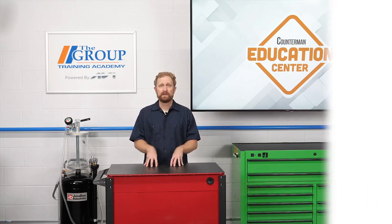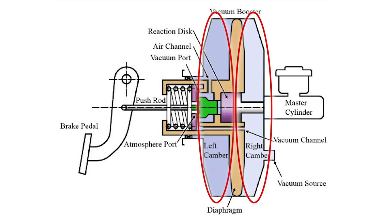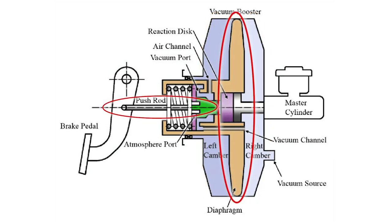Every piston engine generates vacuum during the intake stroke as the piston goes down in the cylinder and the intake valves are open. A vacuum brake booster is a hollow metal shell that's separated into two chambers: a constant vacuum chamber in the front and a controlled vacuum chamber in the rear. They're separated by a flexible rubber diaphragm, which has an attached push rod that moves when the diaphragm moves.